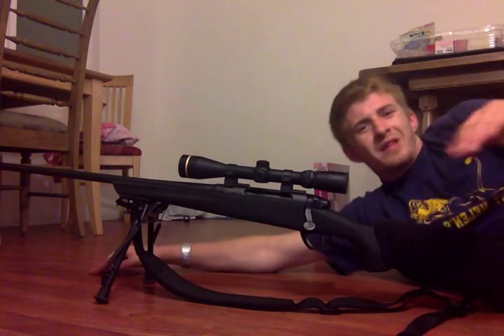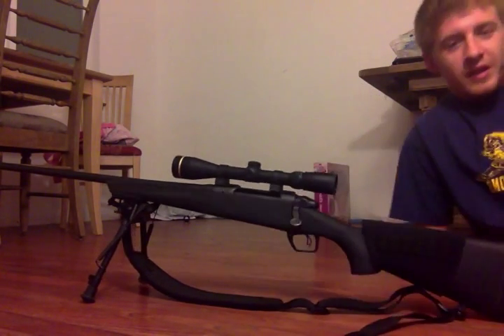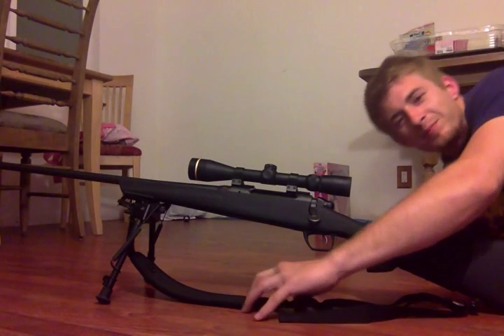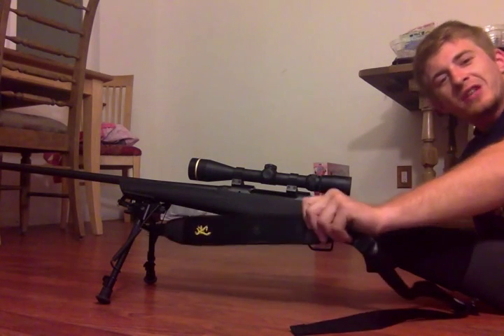Sorry about the laying down on the floor — it's the only place I could get good room. I'll get up so you guys can check it out. It's got a Harris bipod, Leupold, a little sleeve, and it's got a brownie shoulder pad. It's pretty nice, pretty cushy, pretty good stuff. Made in China, but oh well.